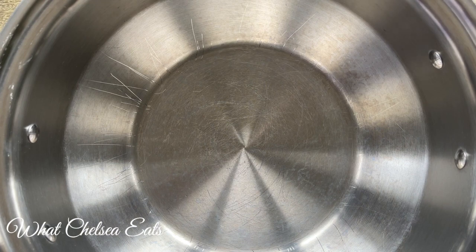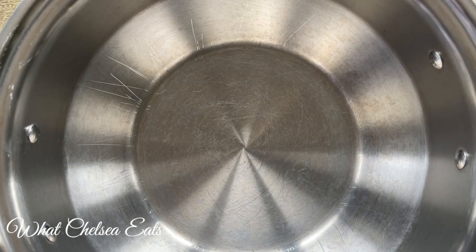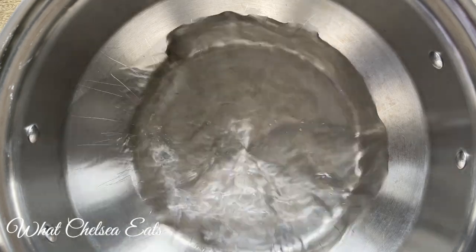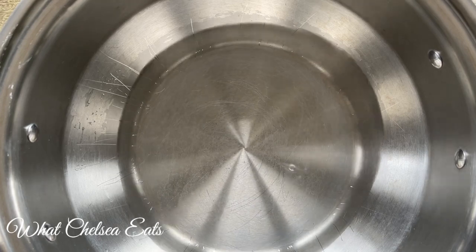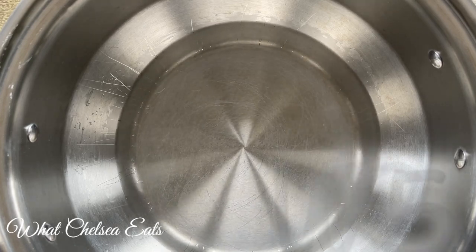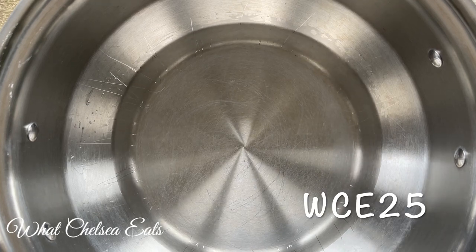I've got my trusty 360 Cookware — this is my soup stock pot and I absolutely love it. If you haven't taken a look at 360 Cookware yet, you really should. I have a link down in the description box where you can get a 25% off discount using the code WCE25.